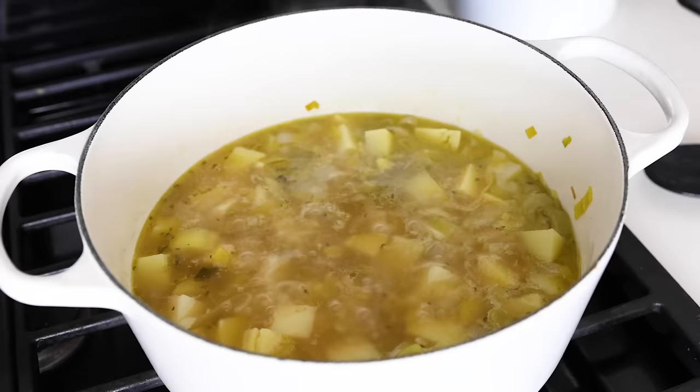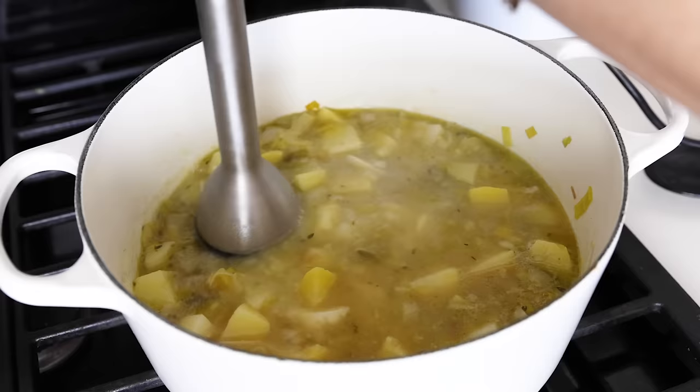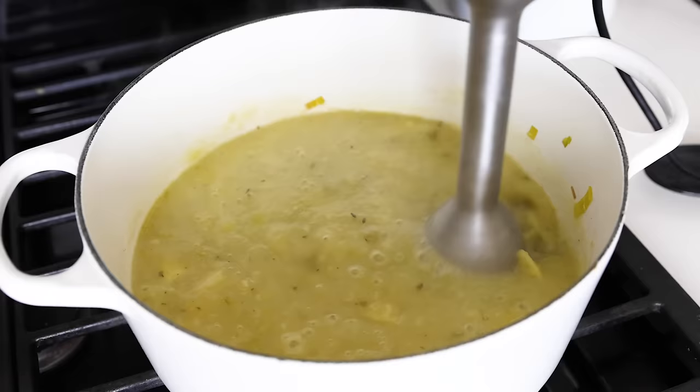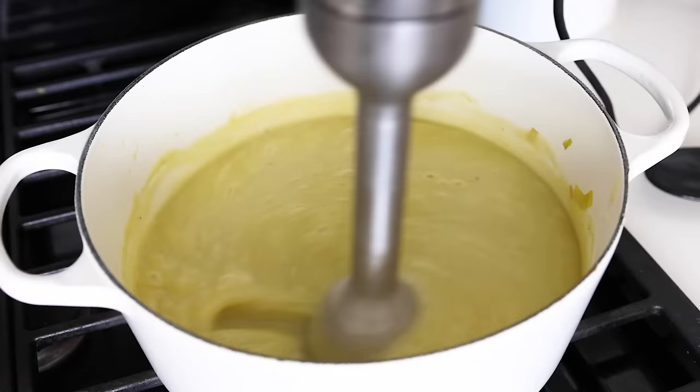To blend this up, I like to use my Vitamix immersion blender, which I'm kind of obsessed with as it's so darn powerful. I gave a demo of it in my lentil soup recipe last year, so if you want more details on it, make sure to go back and watch that video. If you don't have an immersion blender, you could blend this potato leek soup in batches in a regular blender as well. The great thing about this recipe is that you can make it as chunky or smooth as you'd like — I personally prefer it velvety smooth, so I blend it up completely.